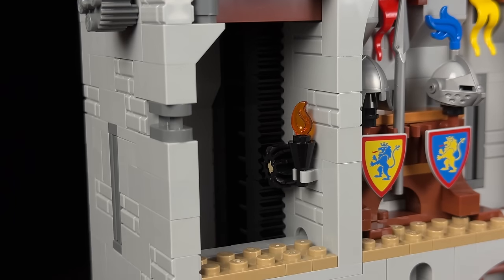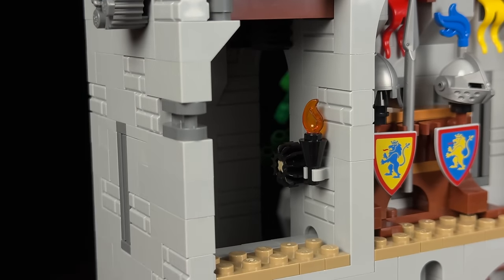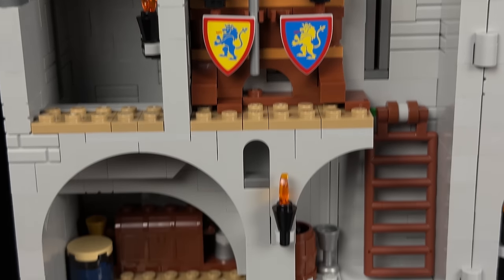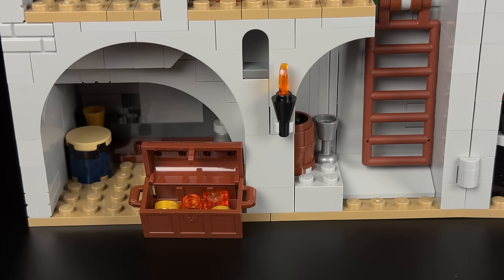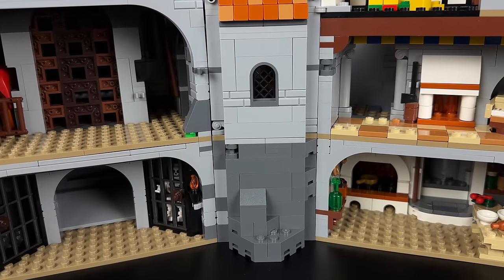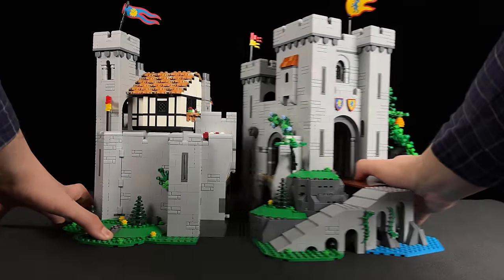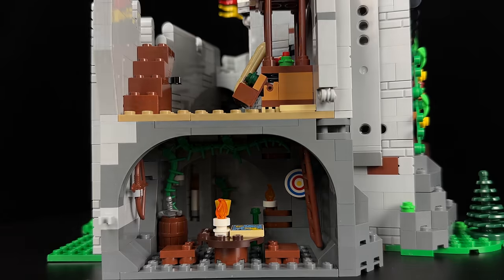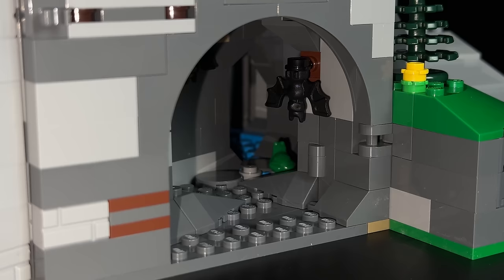Descending further, we observe the workings of the gate from the dock, and to its right, another room equipped with additional armour and shields. This castle boasts an abundance of battlements and shields, making it well prepared for any potential enemy assault. Returning to ground level, a treasure chest concealed beneath the staircase contains coins. Moving to the central part, detaching each section reveals a hidden room, possibly the clandestine meeting place of the Black Falcons. This room can be accessed through a trap door under the courtyard food stand or via a cave tunnel near the castle's entrance.